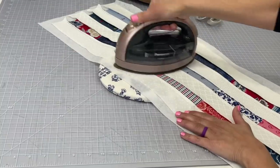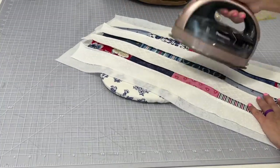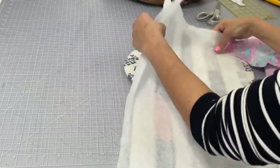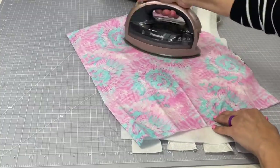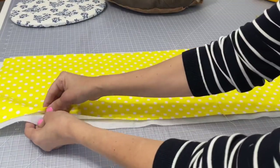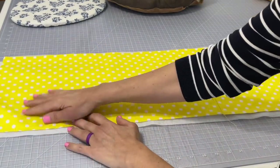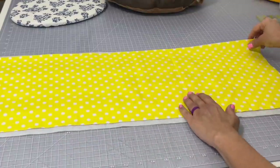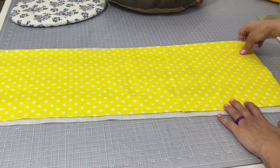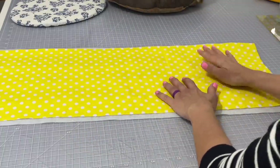It's important to note that your batting or fusible fleece, whatever you decide to use, should be bigger on all sides than the fabric you just made. Here I'm just using a pressing cloth on the back so I can be assured that there's heat coming from all sides. Now you're going to pick the inside of your bag fabric and cut it so that it's about the same as that front fabric or just a little bit bigger. Lay that on top of that fleece with the right side facing out. I did have to sew a seam on that inner fabric because I didn't have one long enough to fit, so you can do that as well if you'd like.